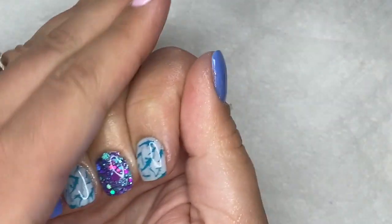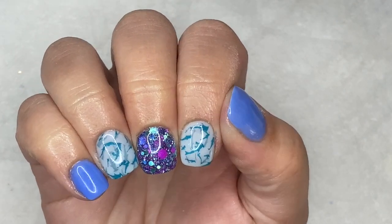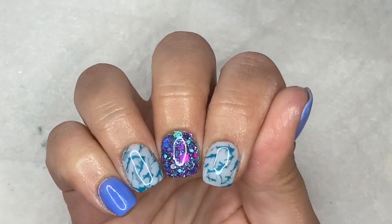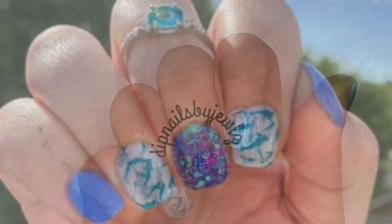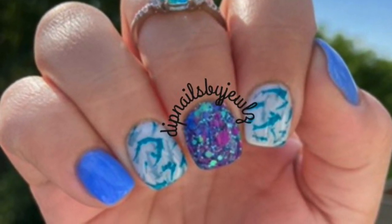May not be everybody's style, but I love these so much. You guys will have to let me know what you think down in the comments, and let me know if there's anything else you want to see me do. Thank you so much for watching — I hope you all enjoyed this video and I'll catch you all in the next one. Bye guys!